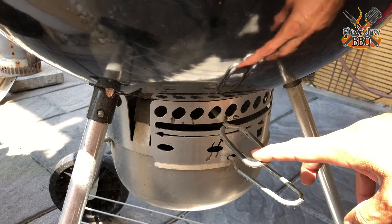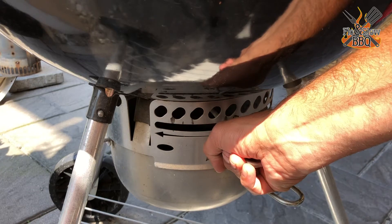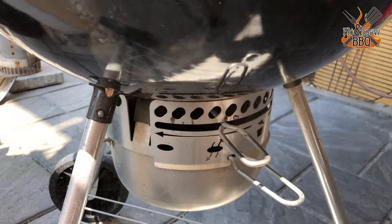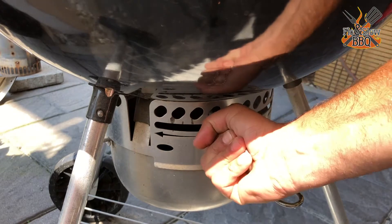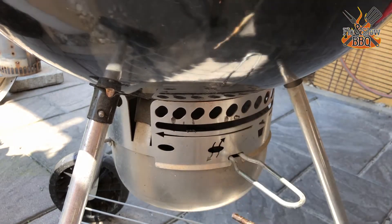In order to remove the ash sweep mechanism, you have to turn this handle clockwise. It will sit very, very tightly, so you might need to use something as a lever. It will feel like you're breaking it off, but you're not. I've done this before so it's rather easy now, and then you can take the whole thing out.